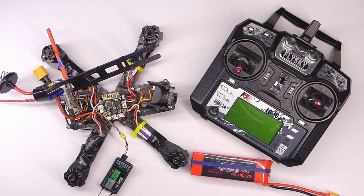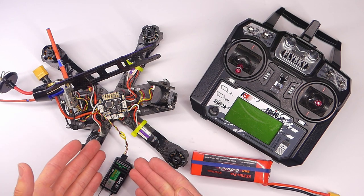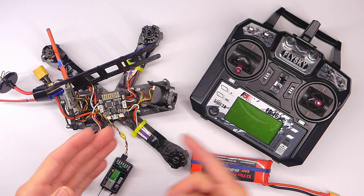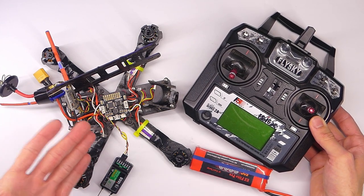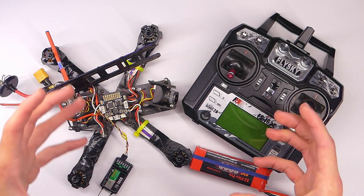Hey everybody, welcome back to RC with Adam. My name is Adam and in this video I'm going to show you how to set up an arming switch for your quadcopter. I'm going to be using the Wizard X220 as an example, which has an SP Racing F3 flight controller, and I'm going to be using the FSi6X transmitter. But this should apply to just about any other quadcopter because the basic concepts are what's most important.